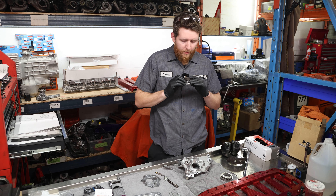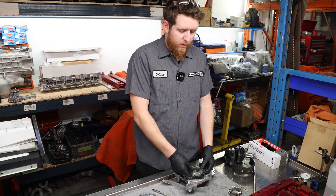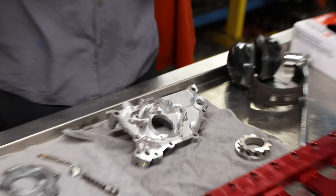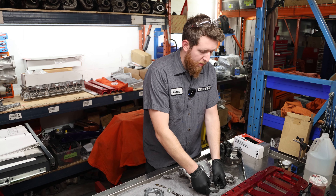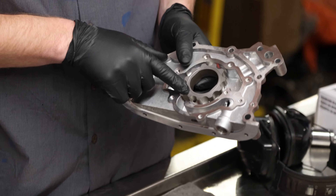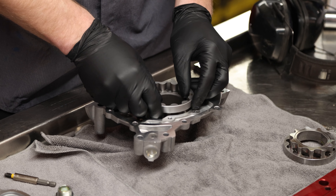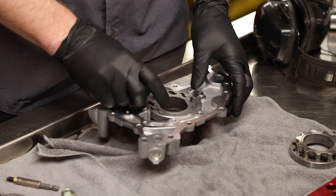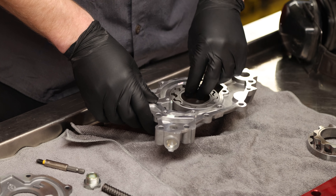Next up, we're going to take our Rymax billet oil pump gears and dry fit them first to check our clearances. Never had an issue — usually if you put the oil pump gears in, they spin freely with no binding. Because aluminum grows two times faster than steel, you're not really going to have any growth binding issues. We're going to go ahead and measure our clearances just to be absolutely certain. Place both gears in with the indication mark facing up — that's from the back facing up, not from the front facing down. Do a dry fit to make sure there's no binding before we start measuring. Spinning freely — looks good so far.